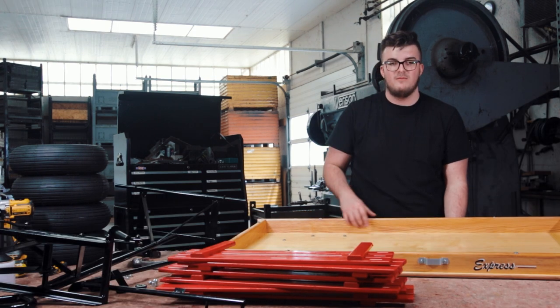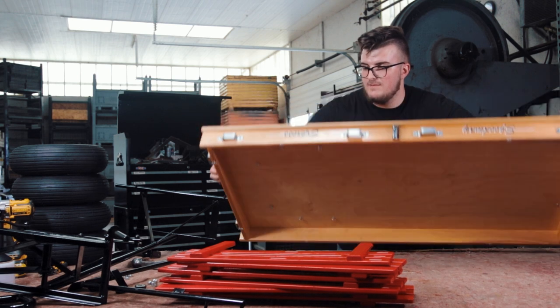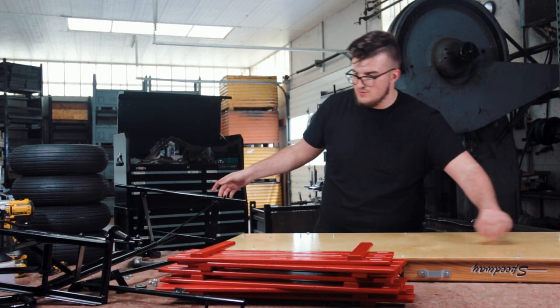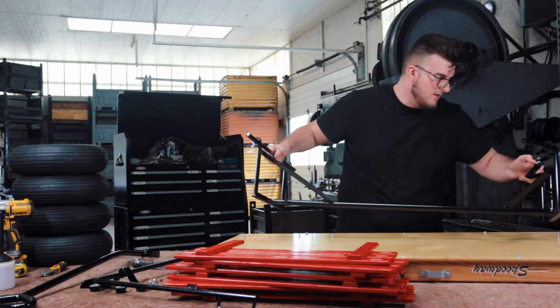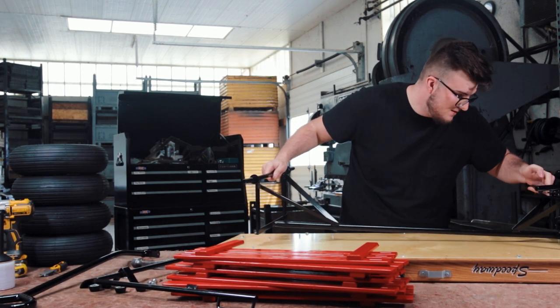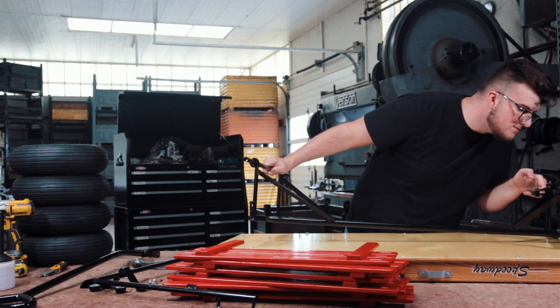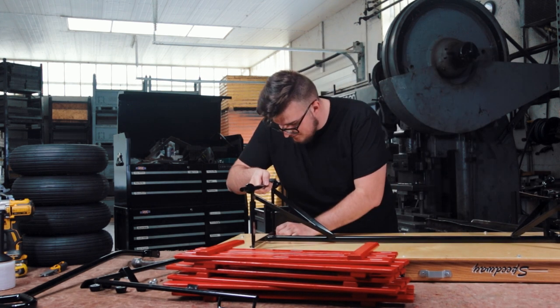Now that you have all eight of your bolts in, you're going to want to flip your bed over and apply the frame. You can have the two bolts down here — line them up perfectly with the bolts here, and then line it up on this side as well.